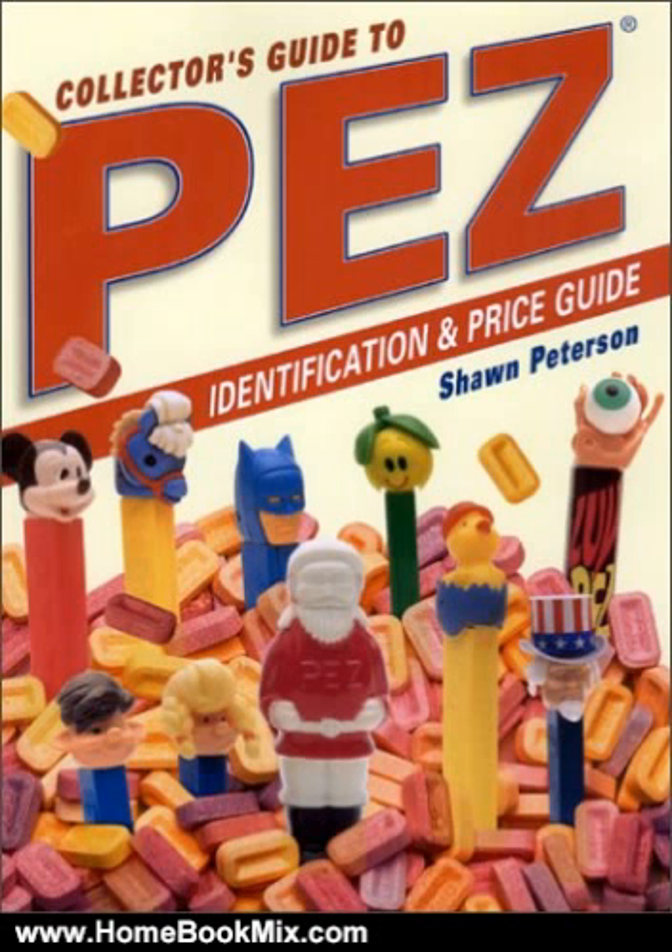Variations are discussed for each dispenser and updated pricing accompanies each listing. In addition to coverage of dispensers, advertisements, candy packs, and store displays,